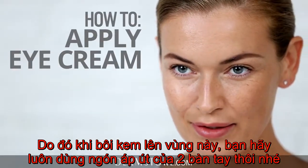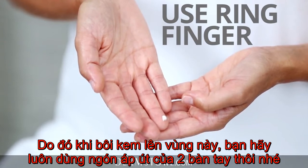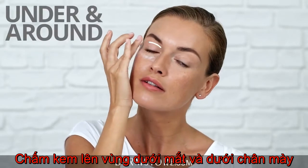Skin in the eye area is very sensitive, so when applying eye cream, always use your ring finger for the most gentle application. After moisturizing, apply a pea-sized amount to each eye, dabbing small dots under and around your eyes and on the brow bone.